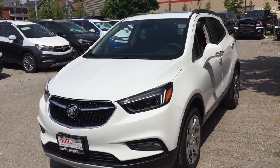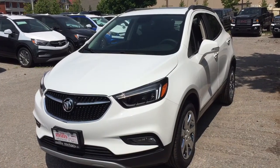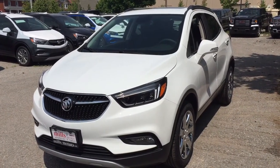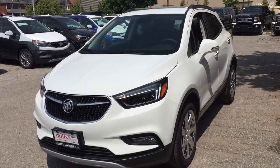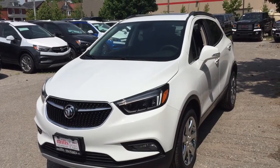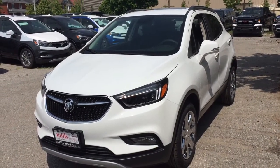It's a great day at Mills Motors, 240 Bond Street East in Oshawa. This is the 2018 Buick Encore all-wheel drive Essence in white frost tri-coat, with a 1.4 liter turbocharged engine, six-speed automatic transmission, sunroof, leather upholstery, heated seats, heated steering wheel, and more. Let's get a look.